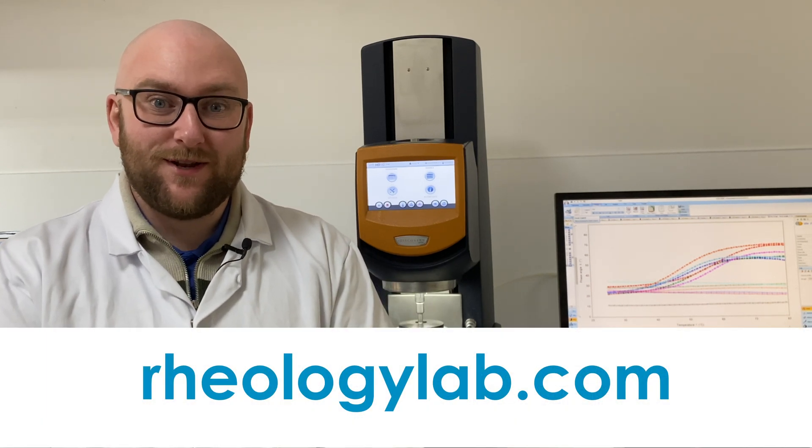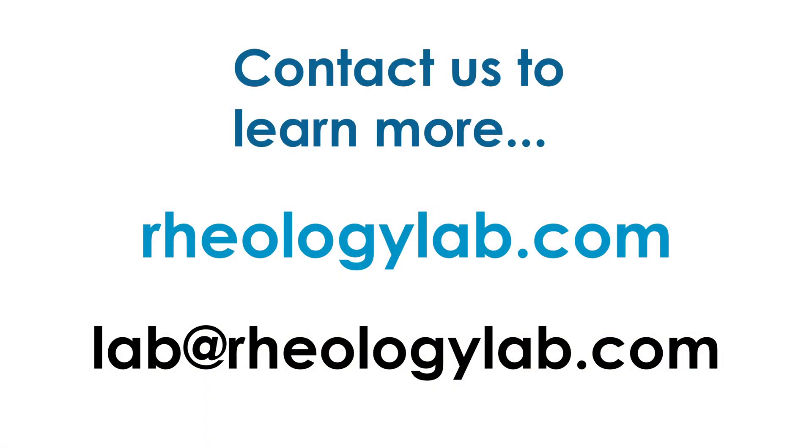If temperature sweeps have got you all hot and bothered, there's plenty of cool content for you to check out on our website at rheologylab.com, or drop us an email at lab@rheologylab.com to find out more about the kind of temperature-based work we do here at the lab.